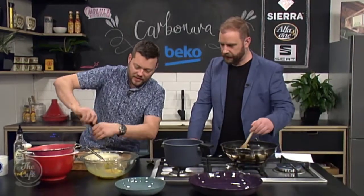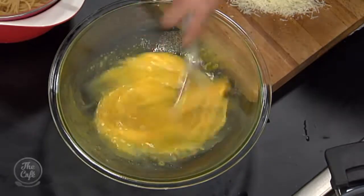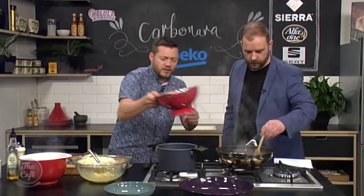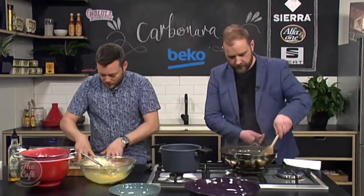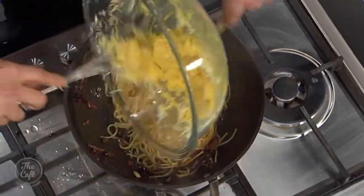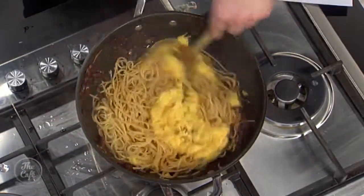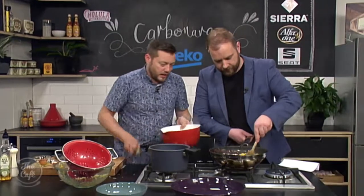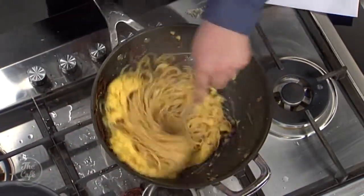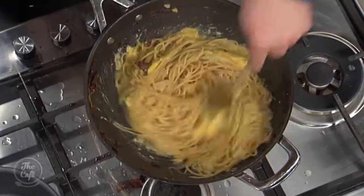We're going to add everything together now — lots of fresh cracked black pepper in there, and go easy with the salt for now. Put the pasta in and toss it around so it's all coated. Put all the cheese in — I love how glossy that goes straight away. Then off the heat, we're just going to add all that into the pan. Keep stirring, and add the reserved cooking liquid to loosen it down — the cheese just melts into the sauce and coats it all beautifully.